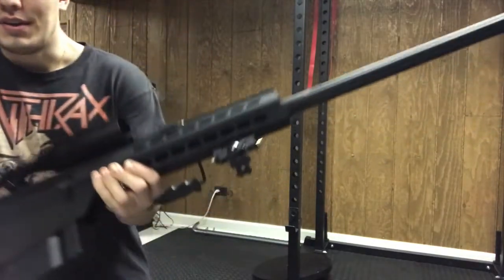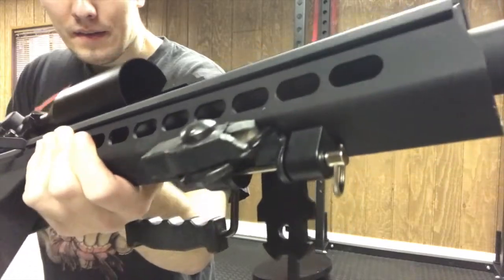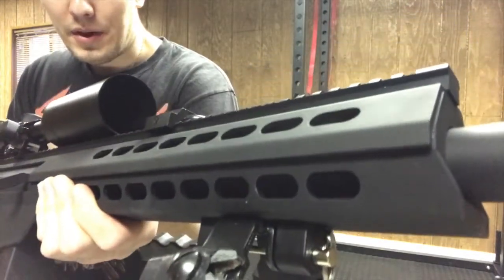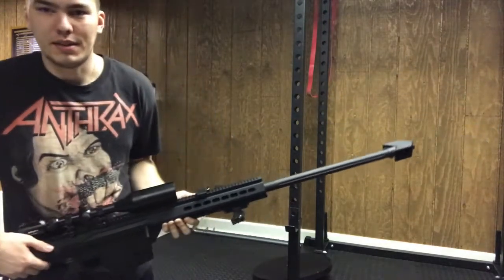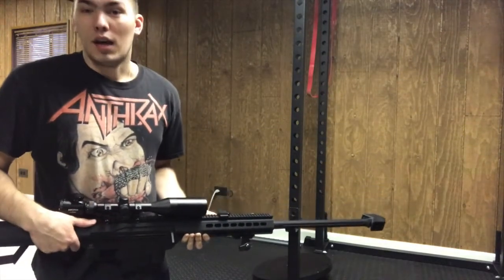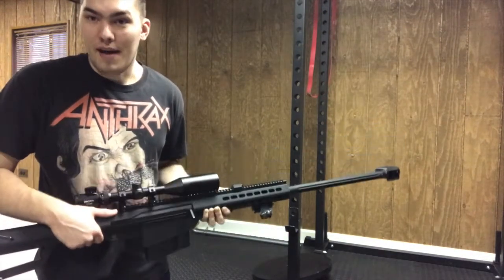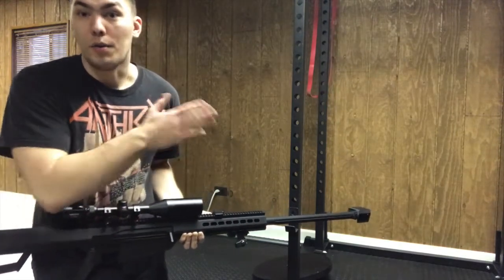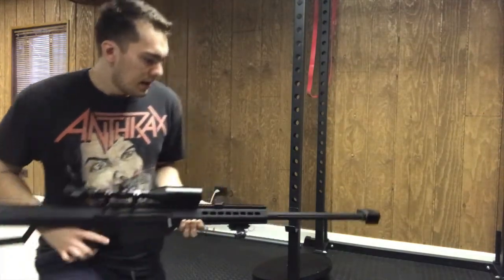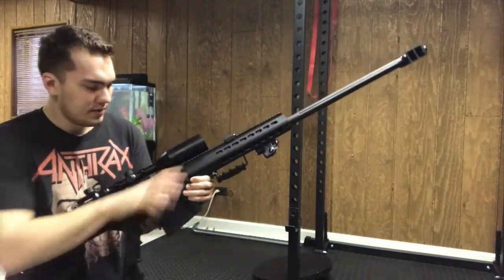The bipod legs would have been up to about here — let me show you the damage on that bipod. That's what I was dealing with. It just collapses whenever I try to place the gun. The problem is it's very heavy, so the broken bipod legs don't support that weight.